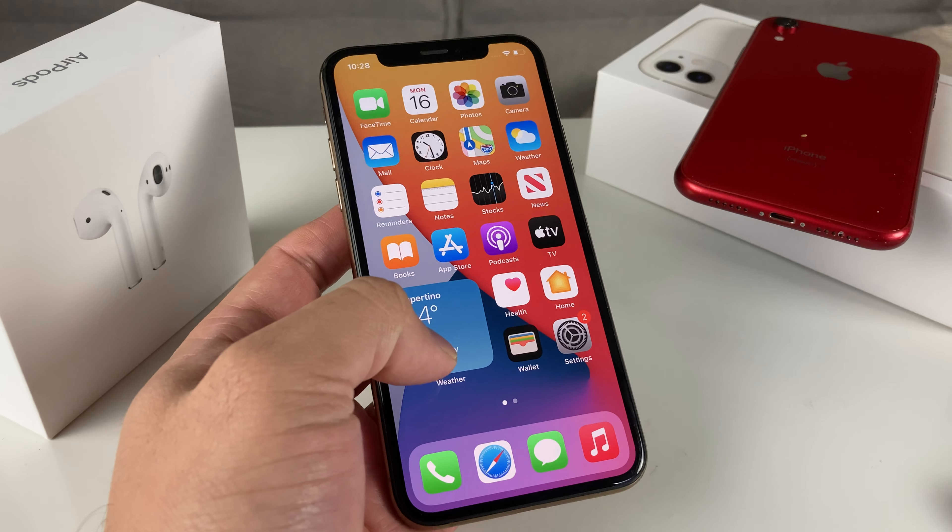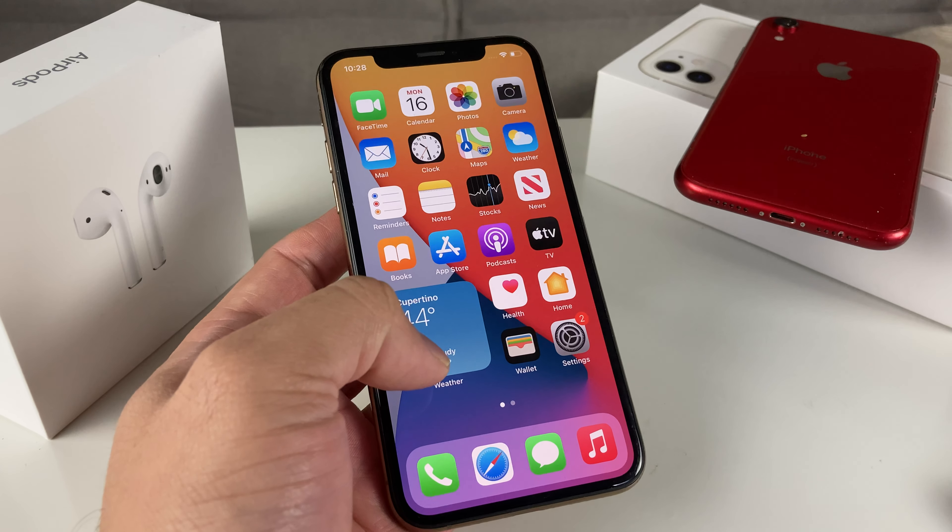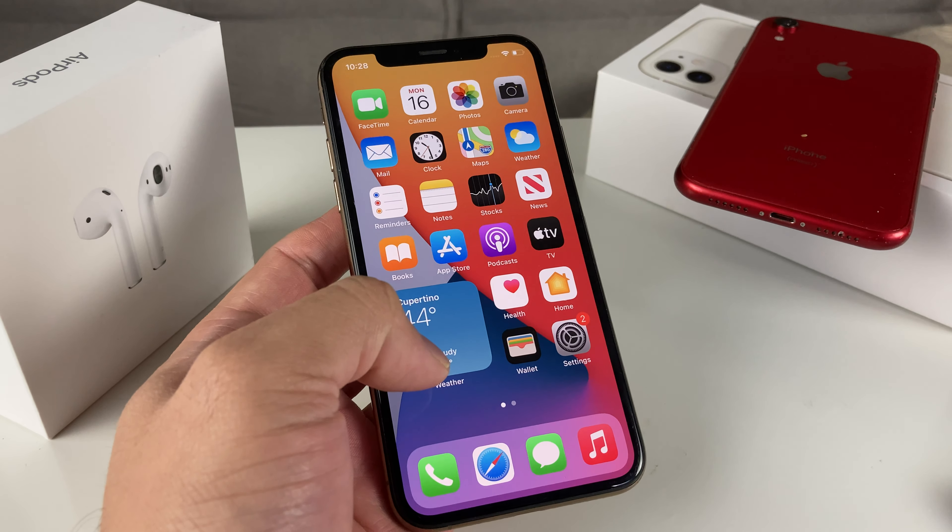Hey guys, Tech Nementor here with a video for you guys. In today's video, we're going to talk about how to determine if an iPhone is new, refurbished, a replacement device, or a personalized device. So why you might want to know is that if you're buying a phone from someone, you might want to check this, and we're going to talk about how we can do it in this video.